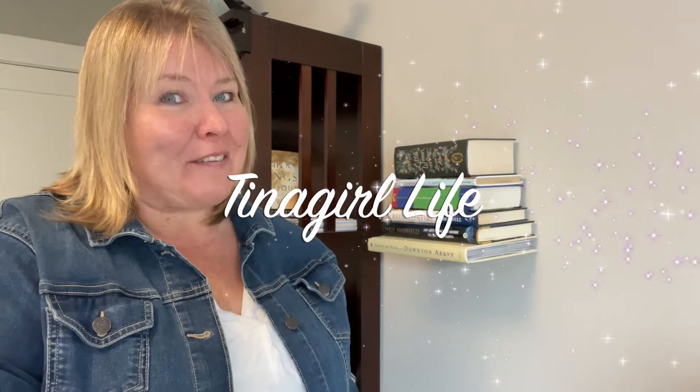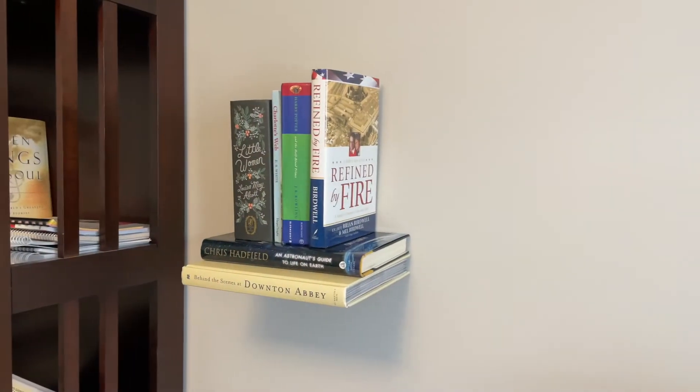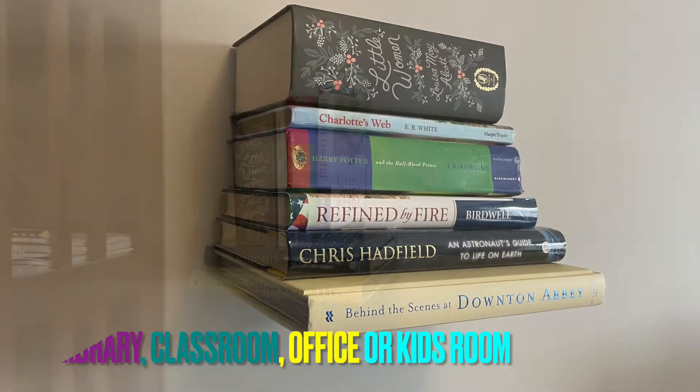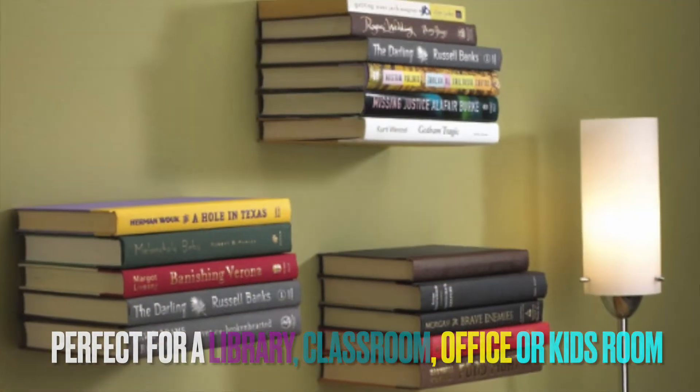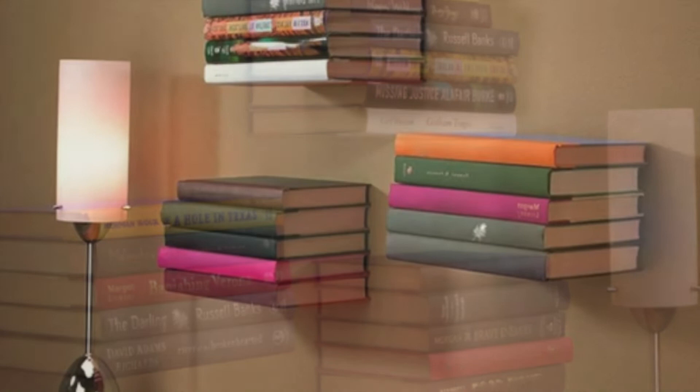Hey, it's Christina with Tina Girl Life and today I'm going to show you a very cool product that makes your books look like they're floating. This is great for a library, your classroom, an office, or your kids' rooms. It adds a little bit of fun and an interesting feature to your space.